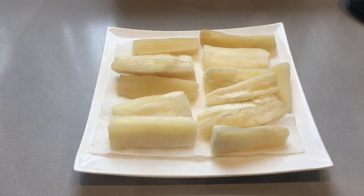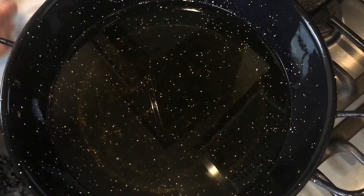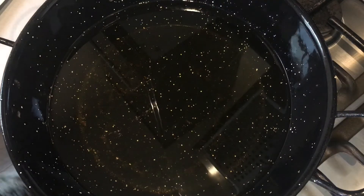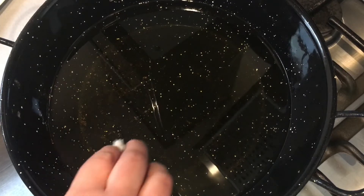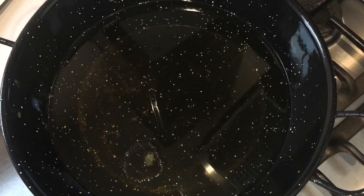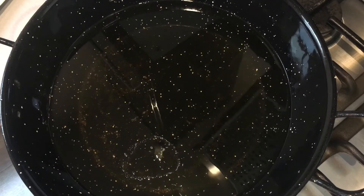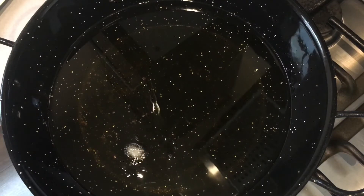Heat up the oil in a pan on a full flame and check it has reached the right temperature. Add in a piece of cassava chip, and if it rises to the surface your oil is at the right temperature. I will now add in the cassava chips.